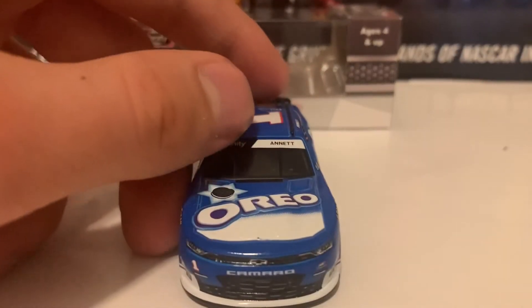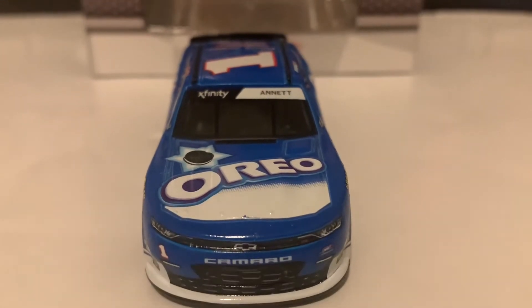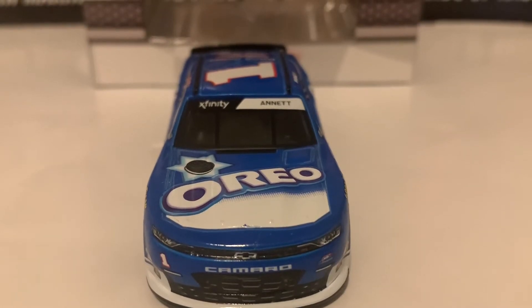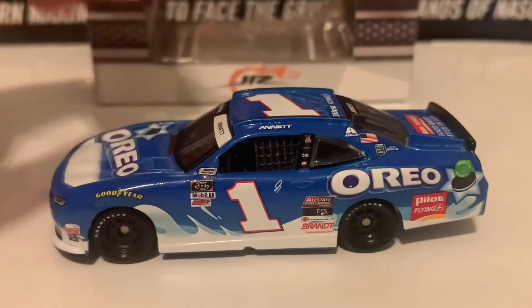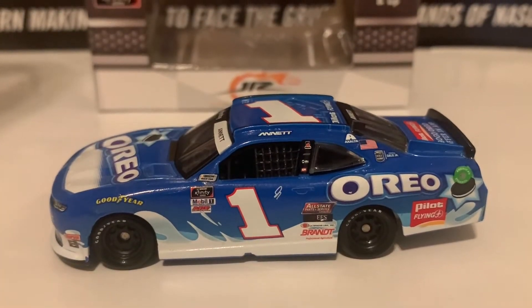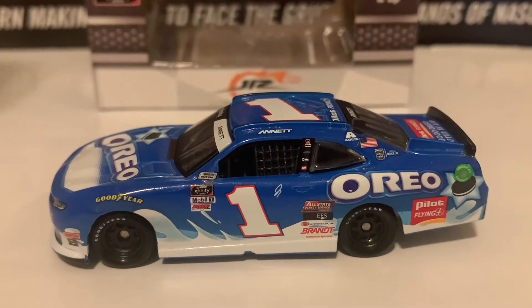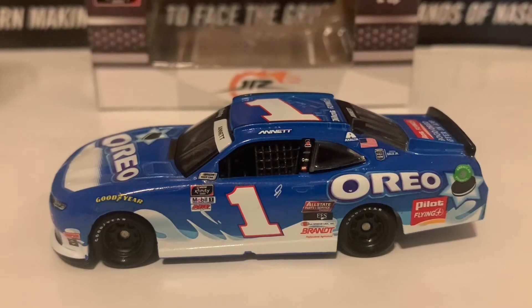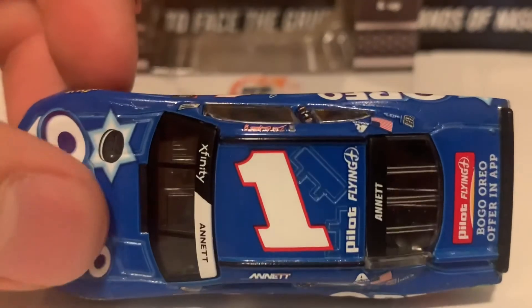Here is the front of the diecast — the Camaro nose — with Oreo on the hood and Xfinity and Annett's name on the windshield banner. Here is the left side of the diecast. This car is mainly blue but has some really nice detail with Milk on the bottom of the sides, Oreo on the left side of the car. And here is the roof.